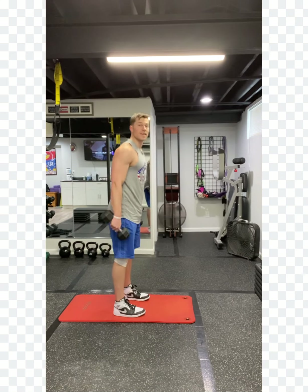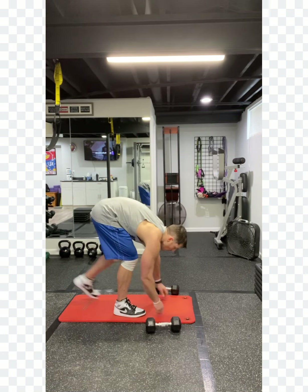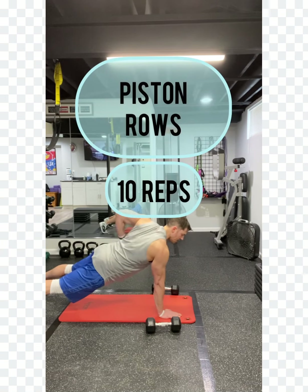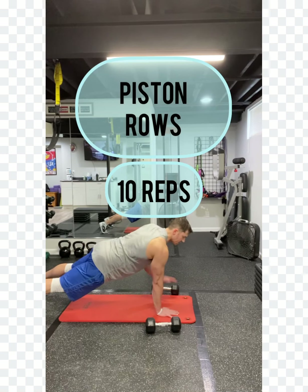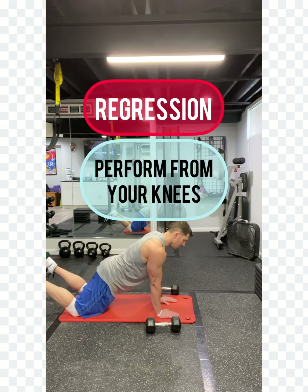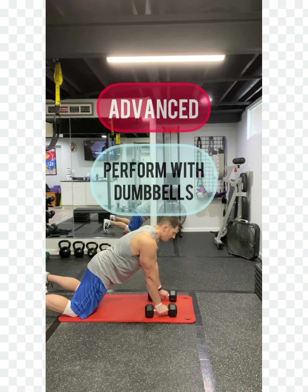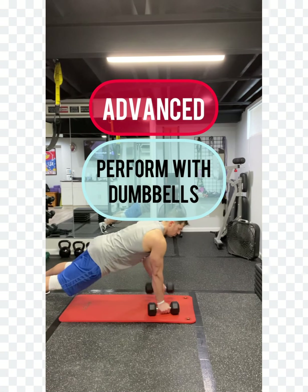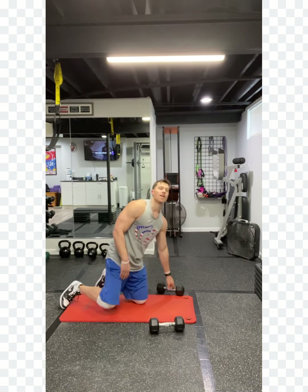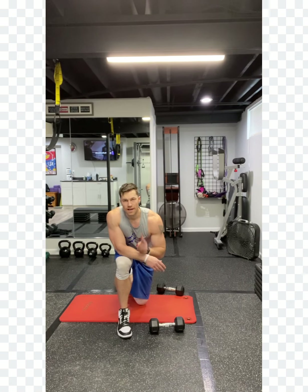After you get through ten of those, we're going to take it to the ground — we have piston rows. You can do this from just the ground, elbows in tight, piston it up to the sky. If you want a regression, knees to the ground; or more advanced, add weight. You've got ten per side, so 20 total on your piston rows. That's superset two.